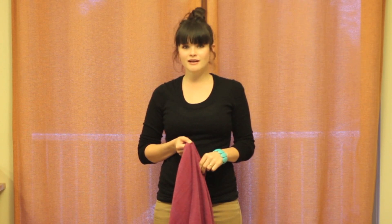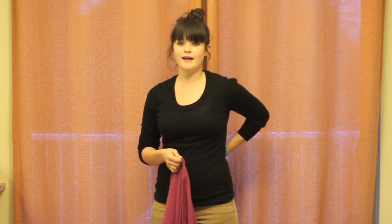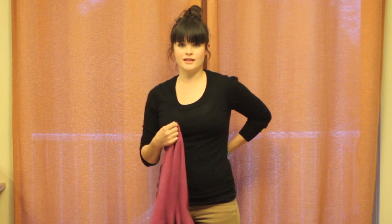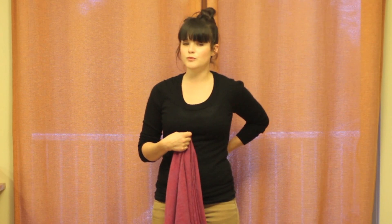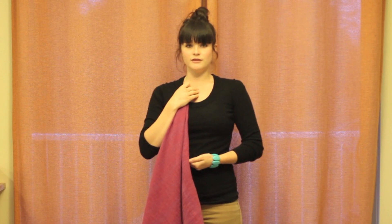This carry is a single layer carry and a single shoulder carry. Generally, you would wear your baby in this carry on your hip, but you can scoot them around to your back if you'd like, once they're in the carry. And if you have a newborn, you would want to wear them on your front, in what's called tummy to tummy.